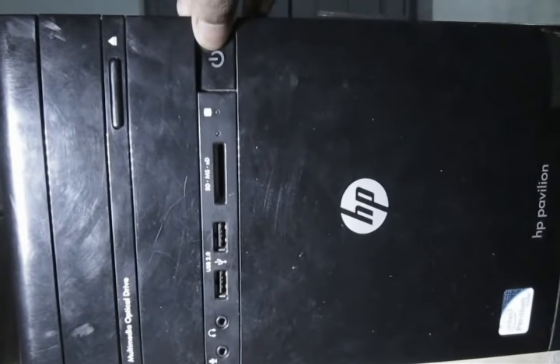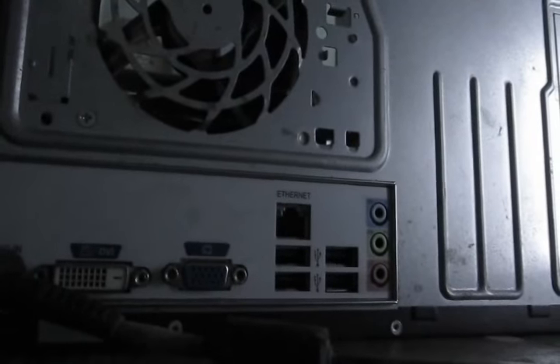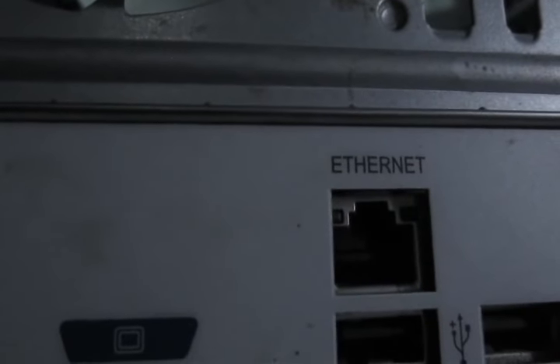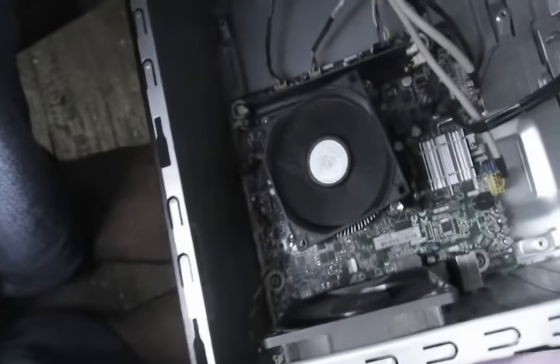You can see while I am holding the power button it is flashing. The flashing interval is about 1.5 seconds. On the back side of the CPU you can see that the Ethernet port LED is also blinking. The CPU fan is also rotating for a fraction of time.